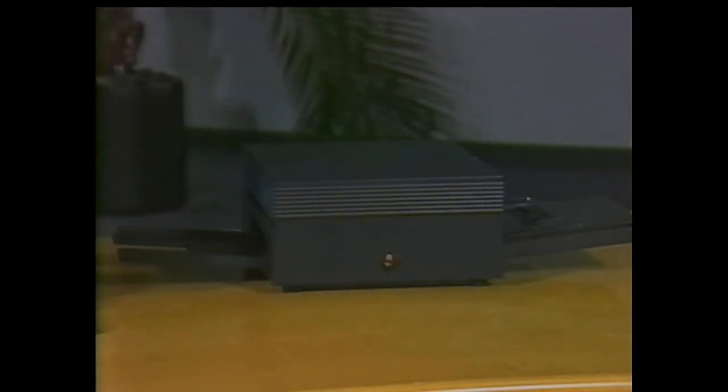The NeXT laser printer, with its Canon engine that produces eight pages per minute, works only with NeXT computers.